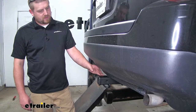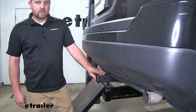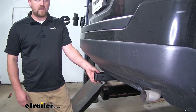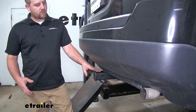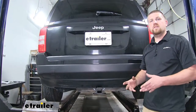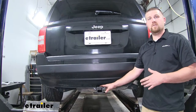Another thing I noticed is that the receiver tube is going to come out a little ways, and that's not only going to make it easier to access as far as hooking up and disconnecting, but it's also going to give us some pretty good clearance. That's going to work really well for those folding accessories. Many Jeep owners plan on using their vehicle to do a little bit of everything, and this is going to be a great versatile hitch for that.